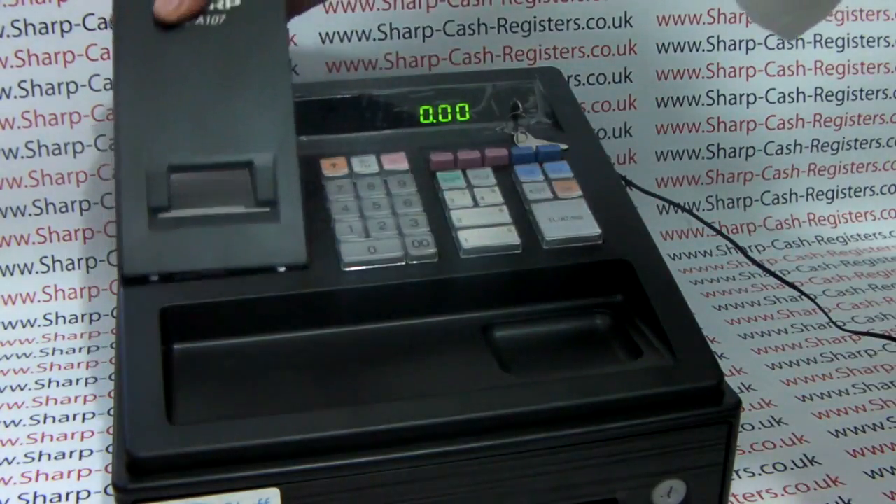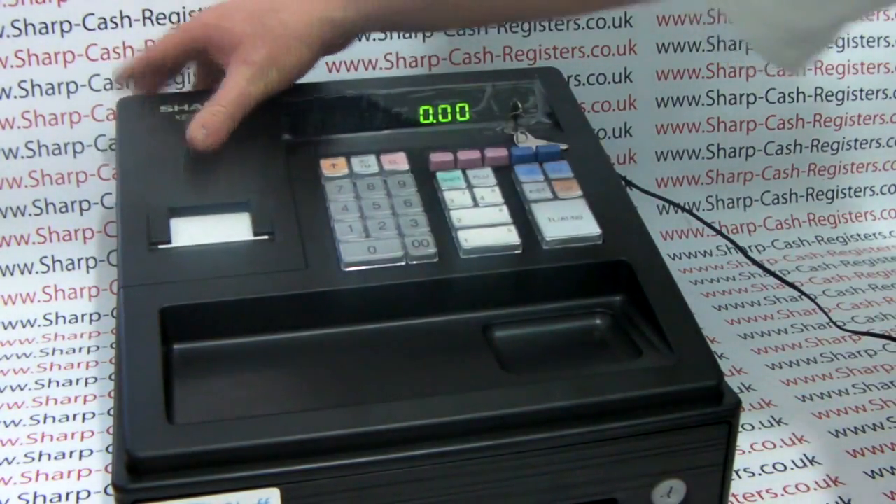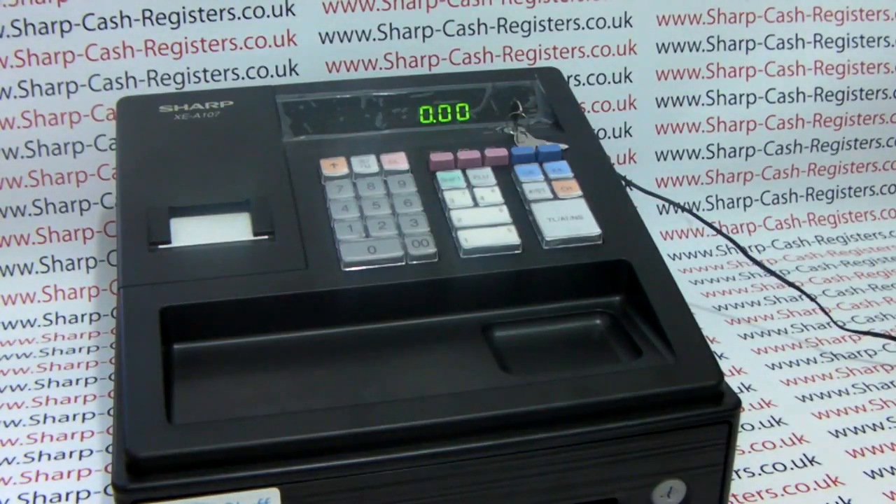You can now pop the printer casing back over the top. All you would need to do now is program the date and the time on the machine and then you can start using it.